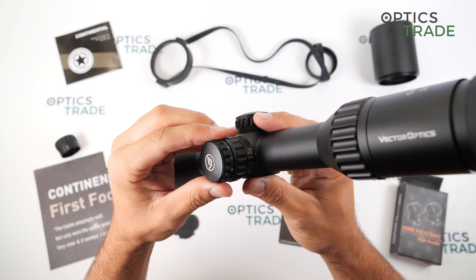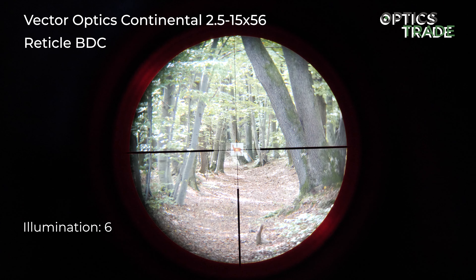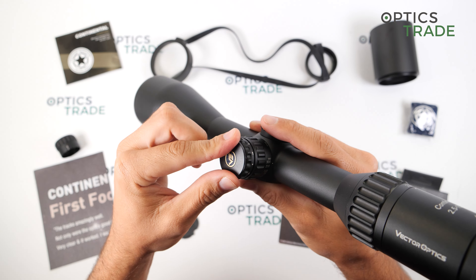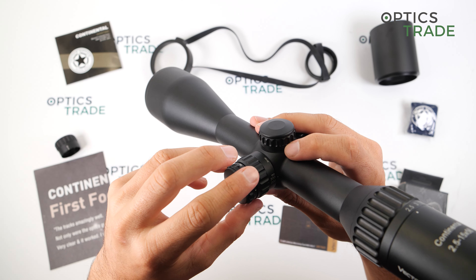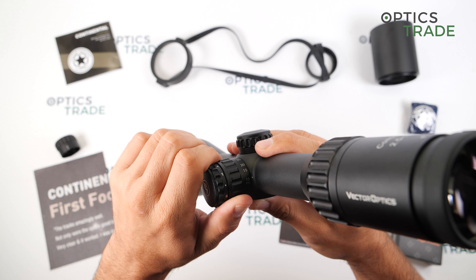All the brightness levels are only designed for use in lower light conditions, so they are not daytime bright. On the same turret is the battery compartment, located under this cap. Also, the parallax adjustment is on the same turret, which is really nicely made.